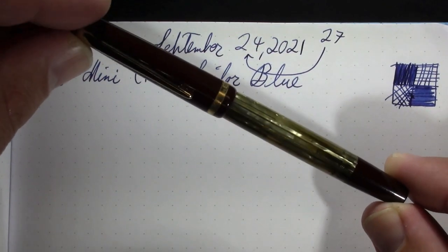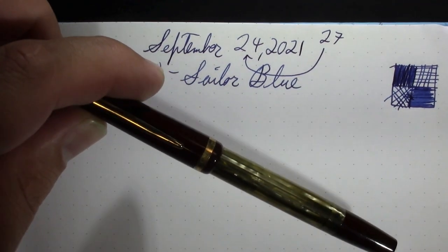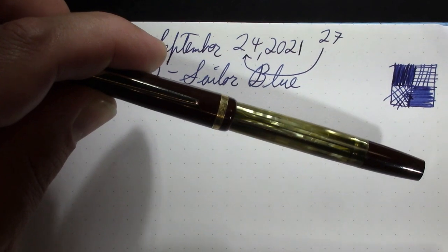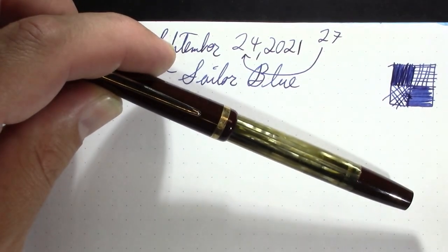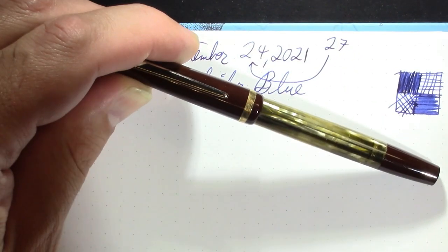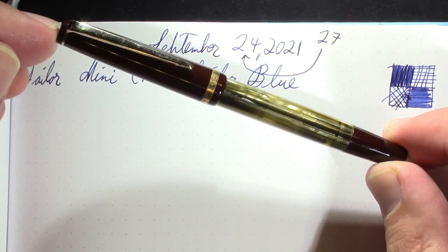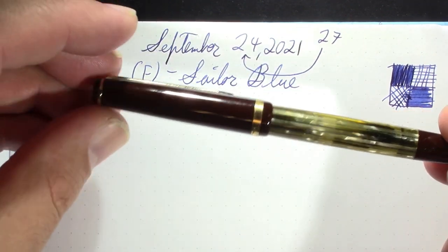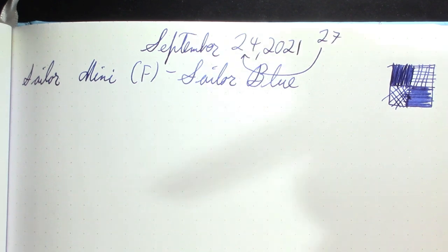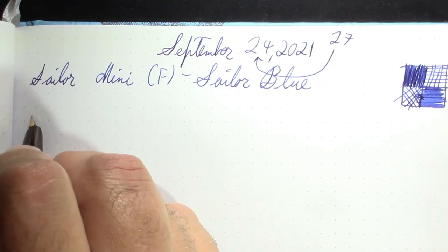My next pen is a Toes Pencala Myrna. I'll make a quick adjustment to the exposure. This is a nice slim little pen, kind of Pelikan-esque.